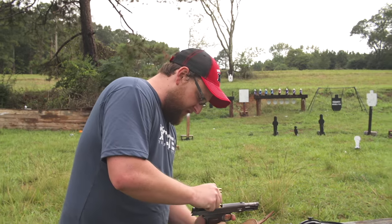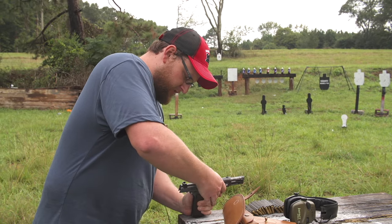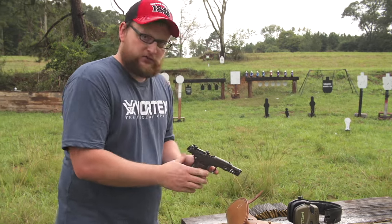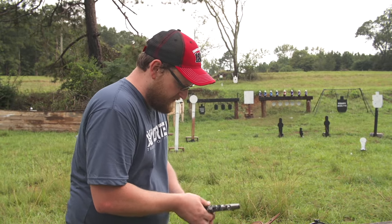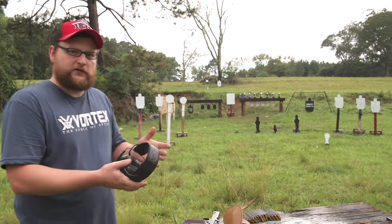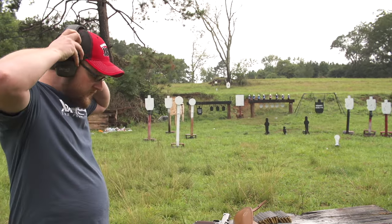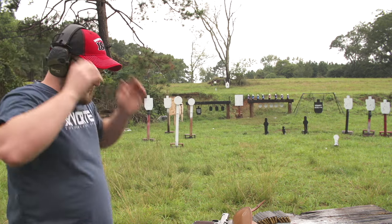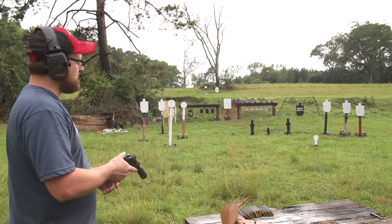It is a very finicky pistol, guys, so bear with me here. I'll show you the loading procedure in a little bit more detail. Let me don my hearing protection and we'll shoot it some more for you. I'm just going to load it a few cycles and then I'll discuss the loading procedure. Certainly not something you're going to load in a tremendous hurry, but better than a revolver, I think.